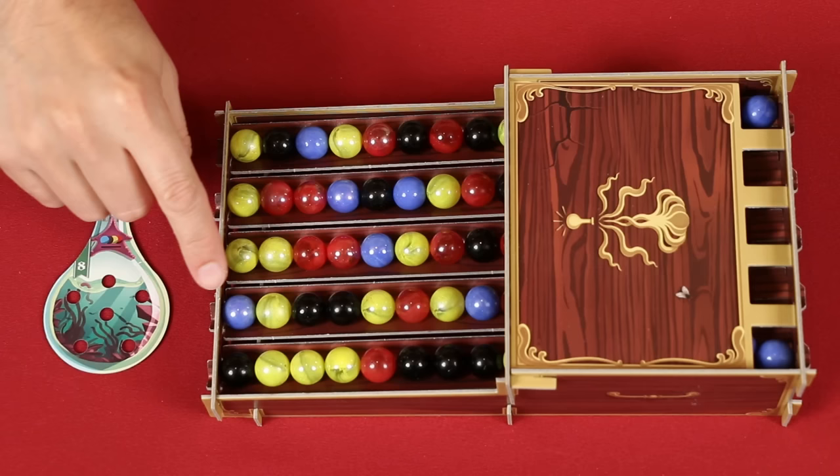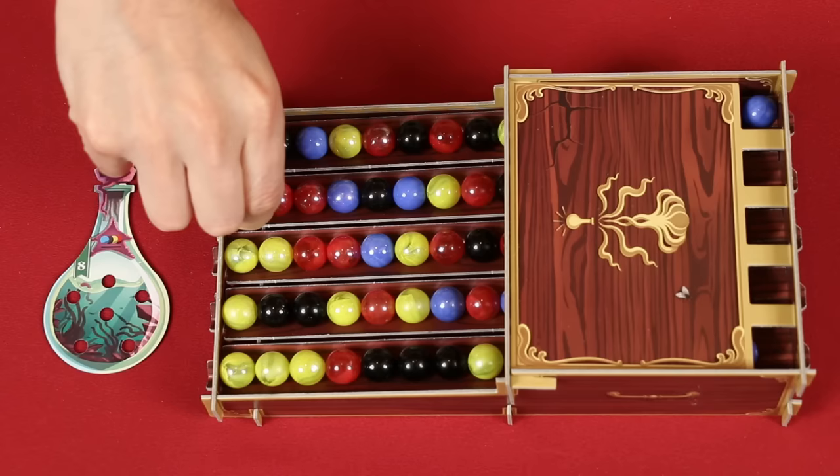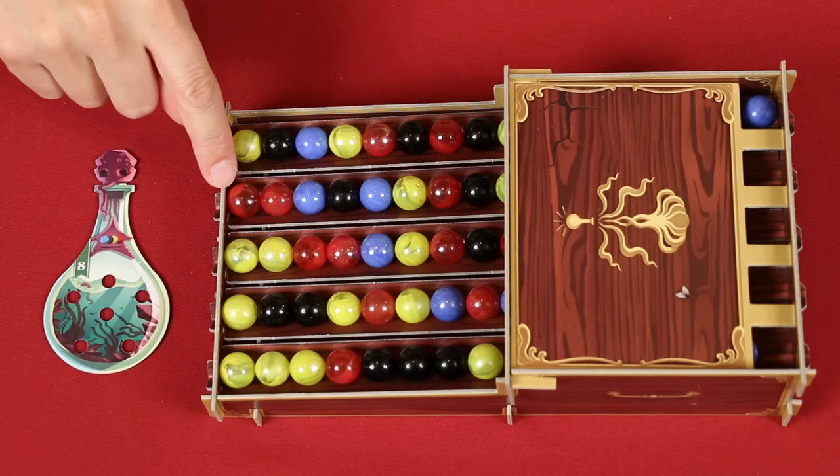The Abyssal Draft lets you take up to one ingredient of each color from the bottom positions of the slide track, but at most you can only take one marble from a single track. So looking here, I could take a black, a blue, and any one of these three yellows. I wasn't able to take red because there wasn't a red on the bottom track, and although there's one here now, this is from a row I already took a marble from.